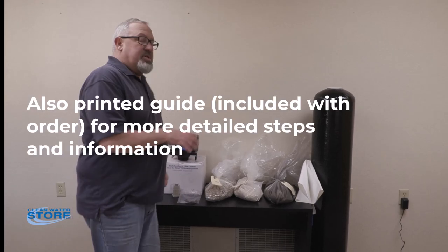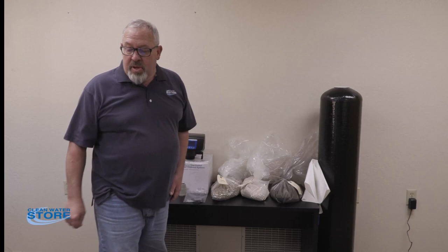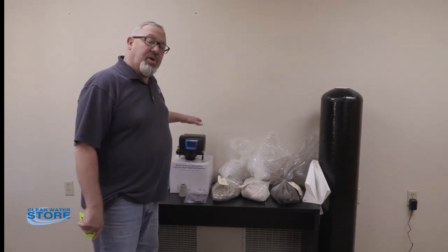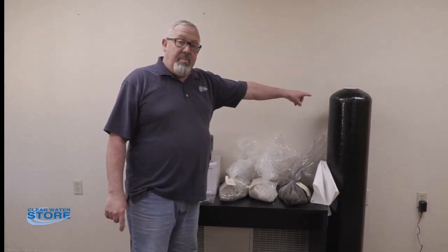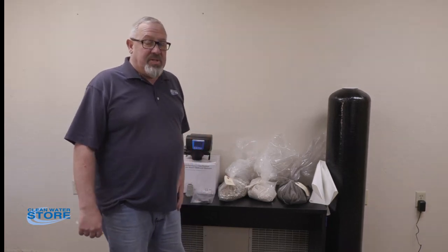Now I wanted to mention something before we get started, and this is very important especially when you have multiple systems. You're going to receive several boxes — a box with your control valve, a box with your various media, and a box with a tank. It could be three, four, five, or six boxes, depending on the size of the system.